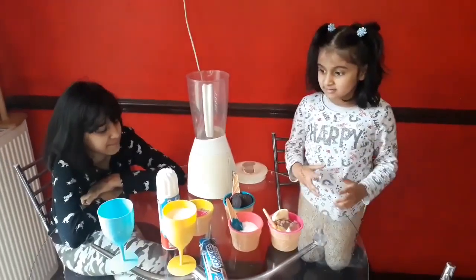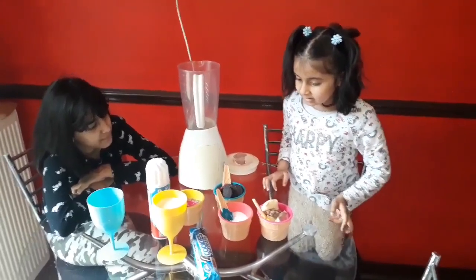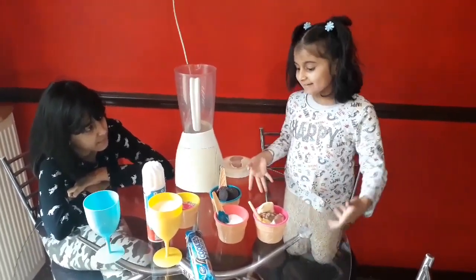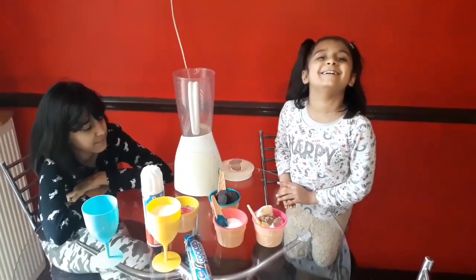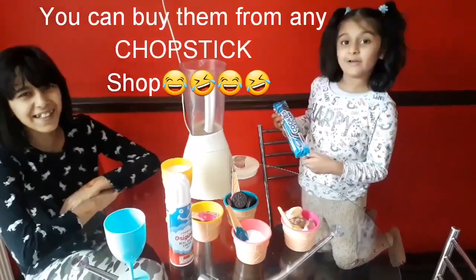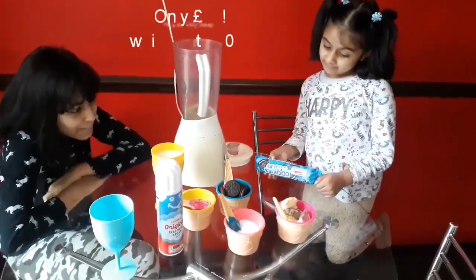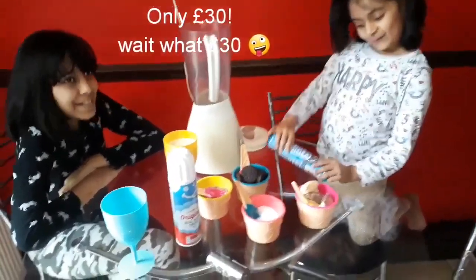My challenge is to make my own cookies and cream milkshake with all of these good yummy ingredients. You can buy them from any chocolate chip shop. They are very cheap — only 30 pounds.